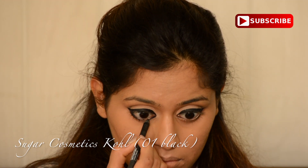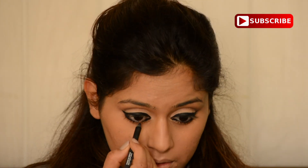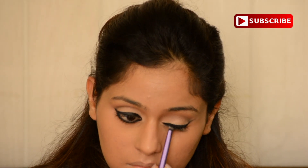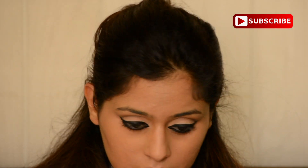Then I'm using Sugar Cosmetics Kajal. It's very intense and dark — in fact, it's the blackest kajal I have ever used. I'm using a virgin brush just to smoke it out. I've applied it all over my waterline and just wanted to get that little hazy, smoked-out effect on my lash line.